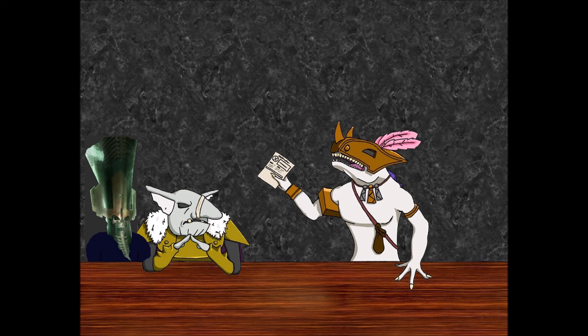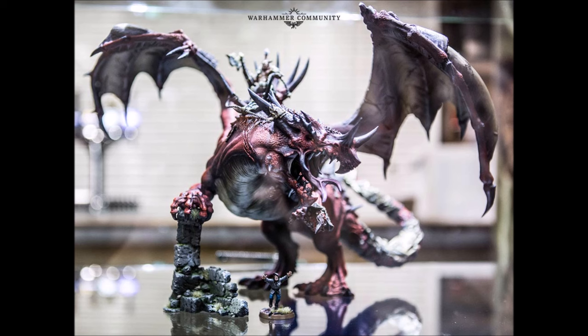That's pretty much it for the Stormcasts. Before we move on to Nighthaunt, I want to mention that giant Chaos Dragon. I like my kidneys too much, but if I ever had to get rid of one, I would — because this dragon is absolutely amazing. It's going to cost a bomb and I don't know how it would fit on a table, but it's the nicest dragon I have ever seen. It looks like there's almost a Slaughterpriest on its back — a Chaos Lord or Khorne Lord.